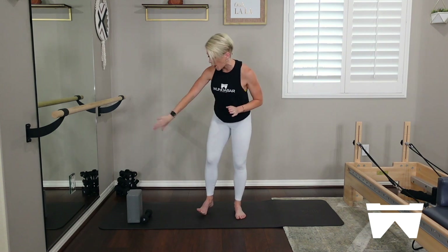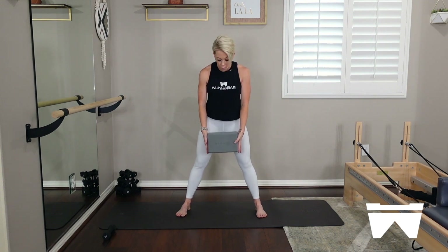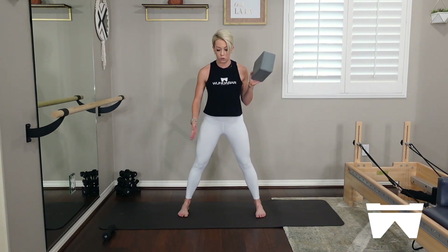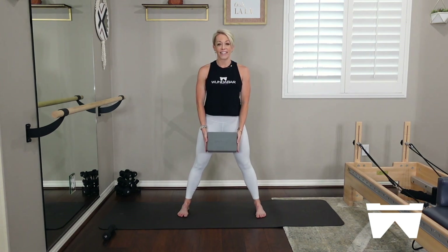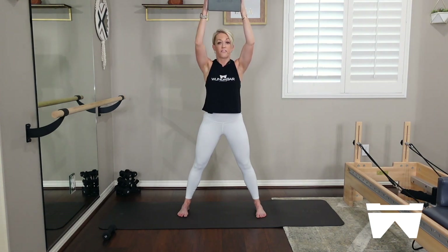We're going to start with just the yoga block — have that weight off to the side. You want that yoga block in your hands to start. I have it the wide way; my hands are going to imprint nice and flat on either side of that yoga block. My feet are going nice and wide today — wider than your hips, even slightly wider than your shoulders. You're in parallel, so toes shining straight forward. That yoga block is down in front of the top of the thighs. If you don't have a yoga block, you can just use your arms or have that weight instead.